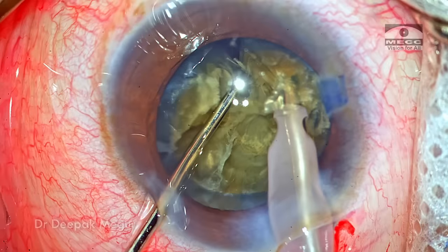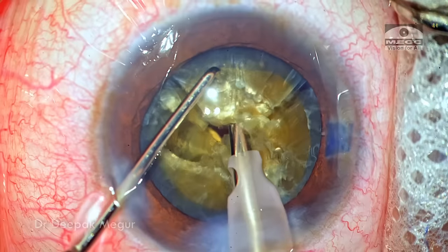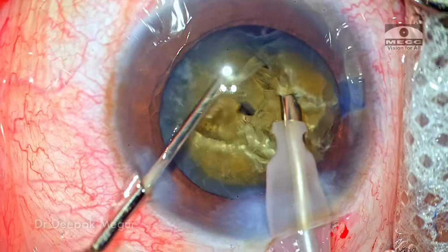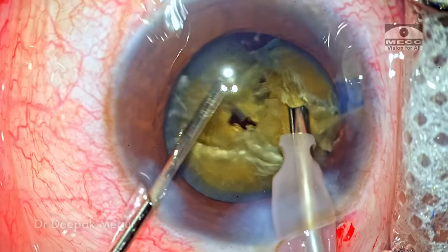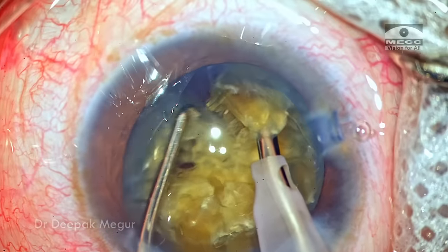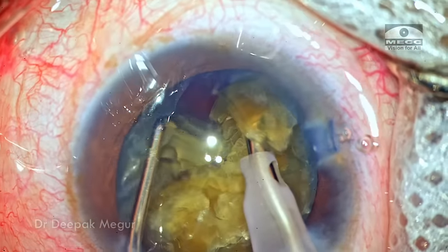This was something important to note in this case. In these cases the most important asset the surgeon must have is patience and the ability to persist and remain very calm — eventually most of these cataracts can be broken successfully into smaller fragments. Thank you for watching and I hope you found this helpful.